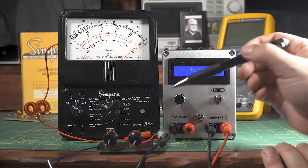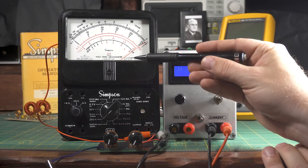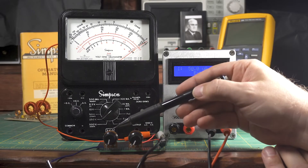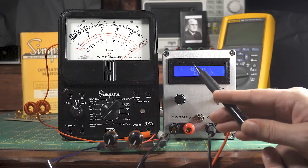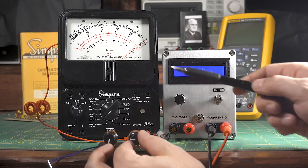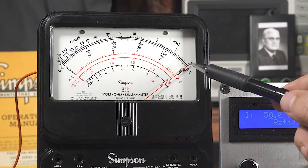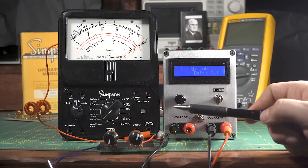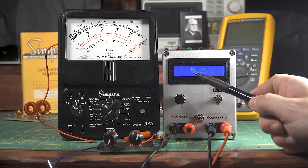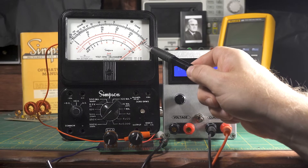Here is the demonstration: I have this variable resistor in parallel with the ammeter, with 50 microamps being forced through. As I adjust the resistance, I can calibrate it so that 50 microamps in causes the needle to point to full scale at 50 microamps.